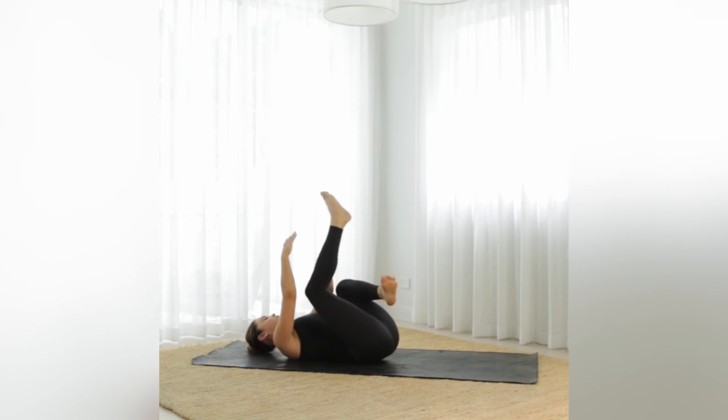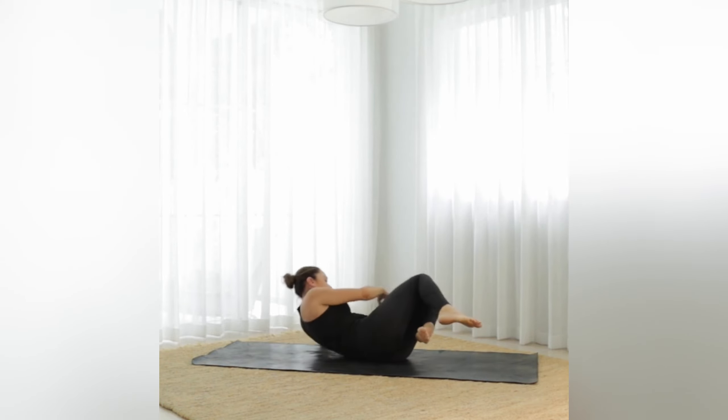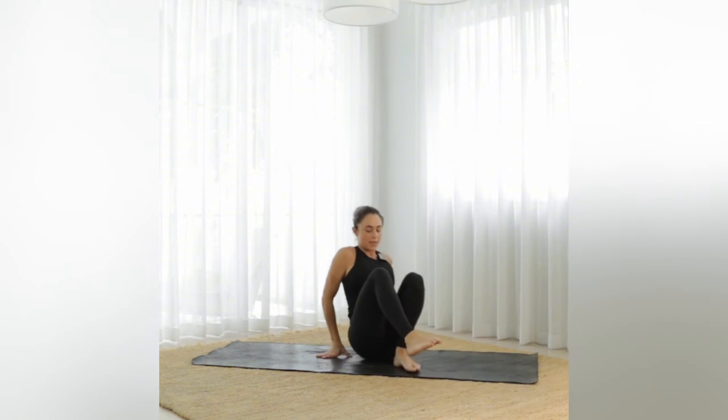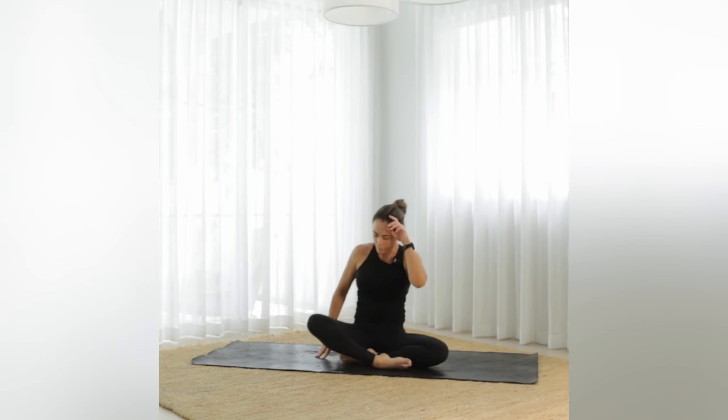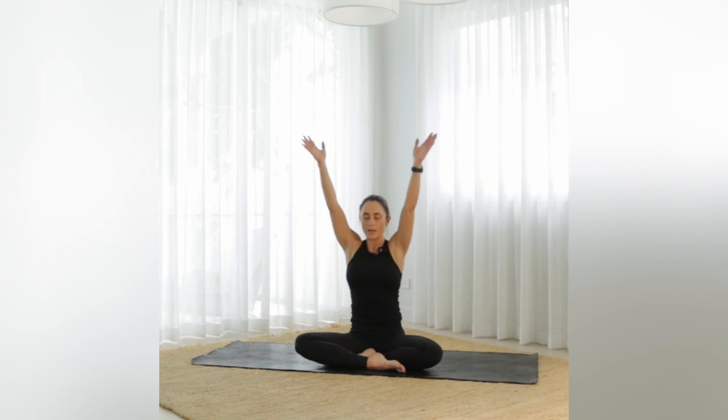Cross those ankles, bring the knees all the way in, and roll off to your left side, making your way all the way up to a seated position — taking your time. Close down the eyes, breathe — hands on the knees — and take one big breath in through the nose and a long breath out the mouth.